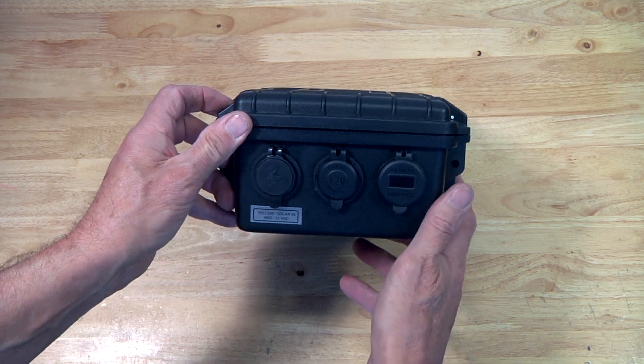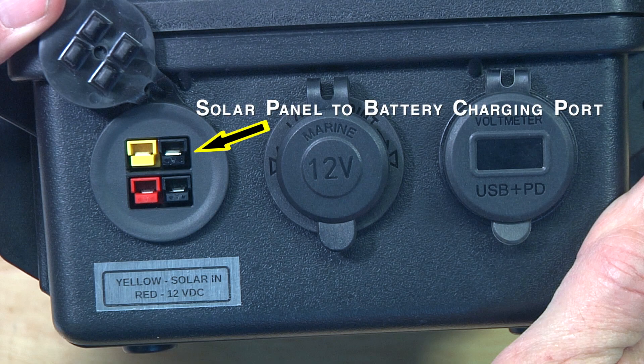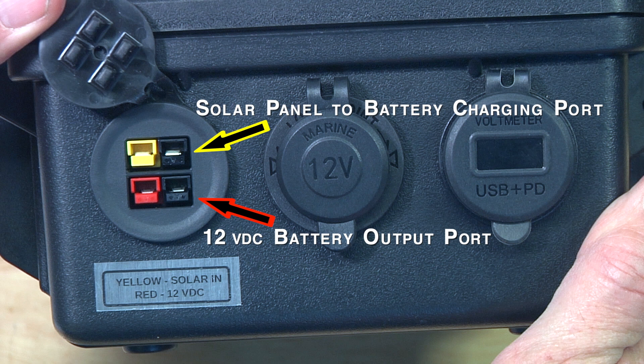The first port is made up of two power pole type connectors. The yellow and black pair are for connecting a solar panel for charging the battery, and the red and black port is the output from the battery to power a radio or any device using the power pole type connector. The advantage of power pole connectors is that you cannot connect them the wrong way, so that's a big safety feature.